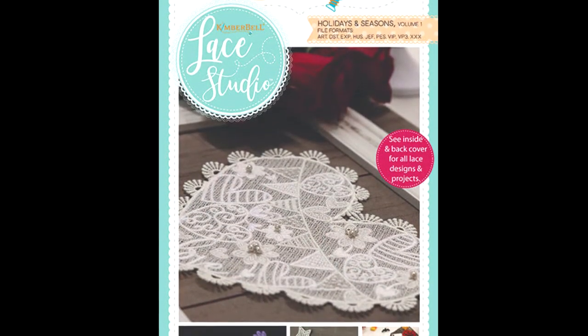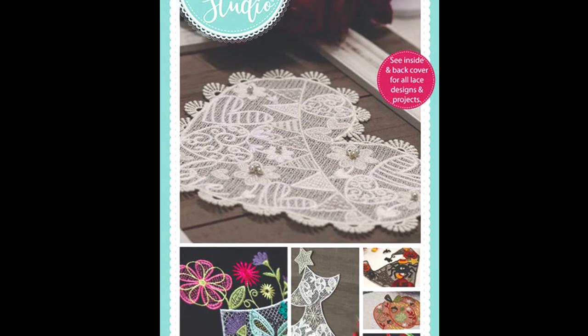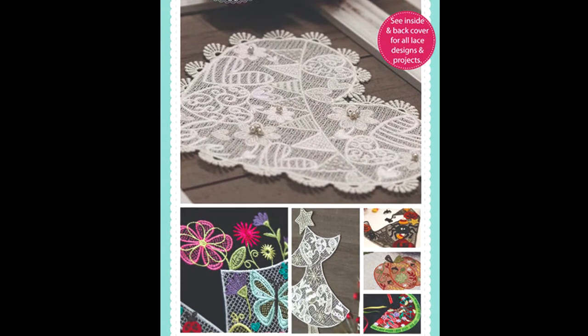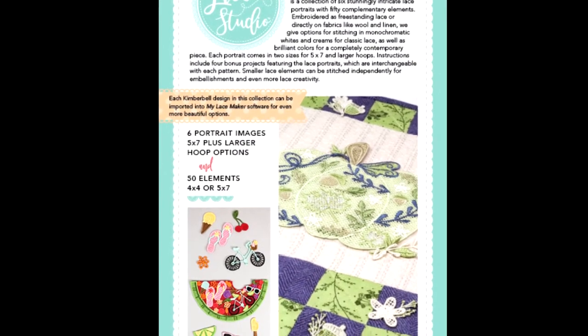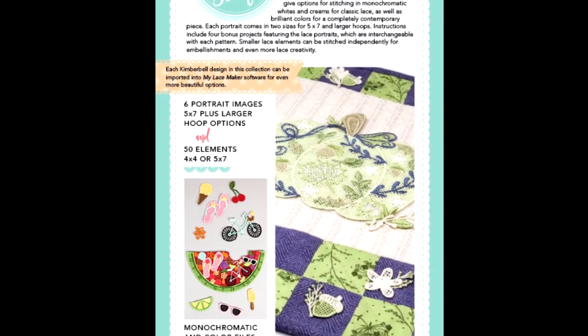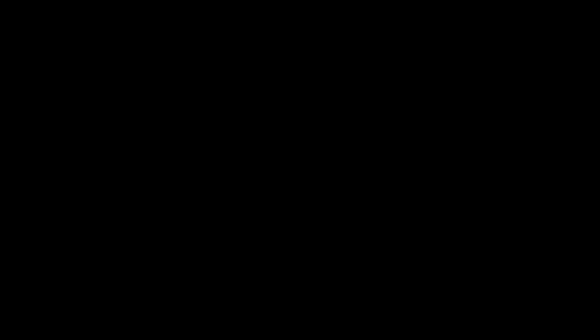First up is Kimberbell's Lace Studios. There are six different portraits in this CD — a watering can, a watermelon, a pumpkin, a witch's hat, and a tree. There are also 50 other elements you can add on top of that.